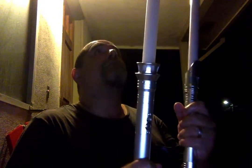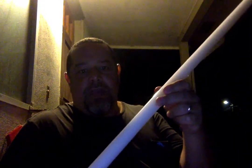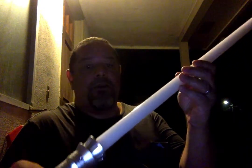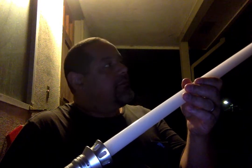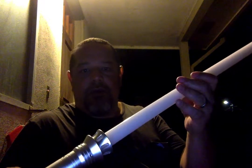The deal I'm going to do with these is: if you purchase both as the set for $500, I'm going to throw in this blade for free. It's used, but it's not that old — it's actually pretty new. This blade is about six, seven weeks old, and it's an LGT mid-grade NeoPixel blade. It's not a dueling blade; it's basically a show blade, a cosplay blade.